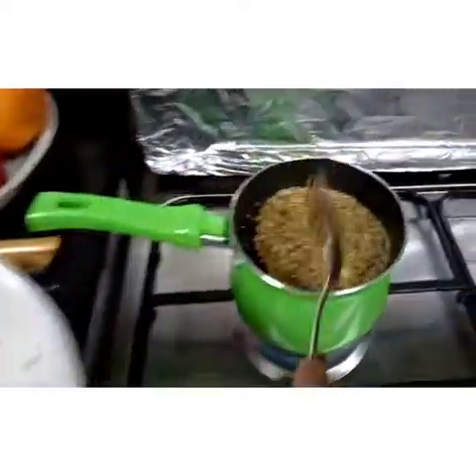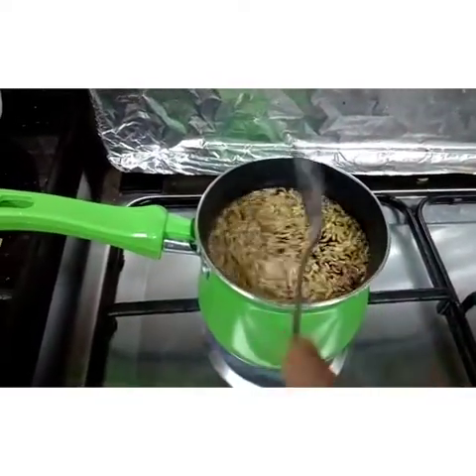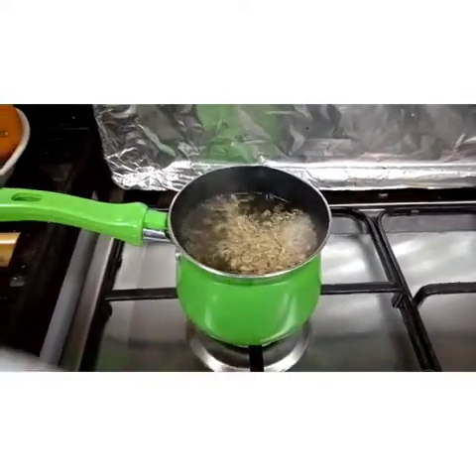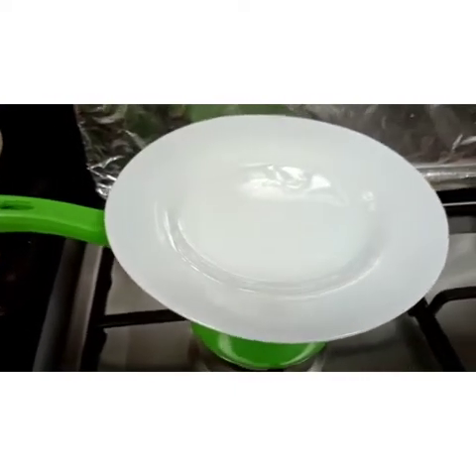This is a great herbal tea, guys. Let's keep boiling it for a bit, then cover it. We're gonna keep boiling it a little, then cover it and let it sit for 5 minutes. We're gonna cover it and wait 5 minutes, and then we'll be back.